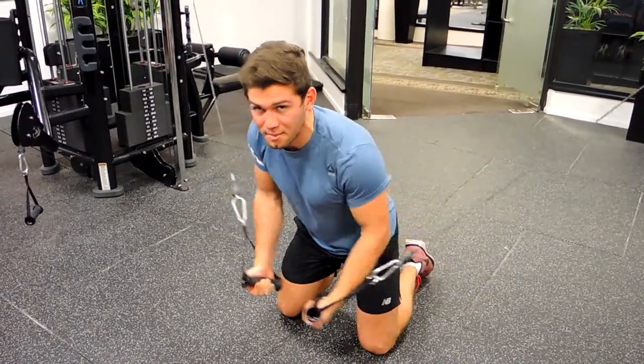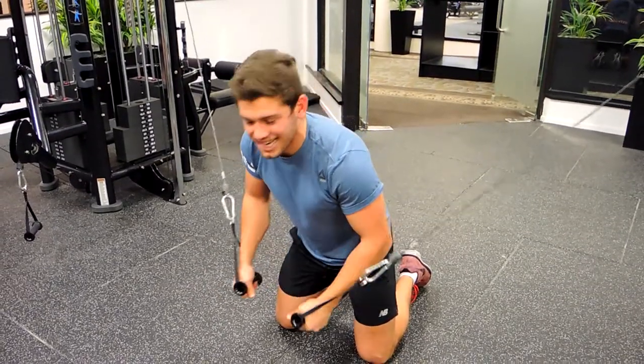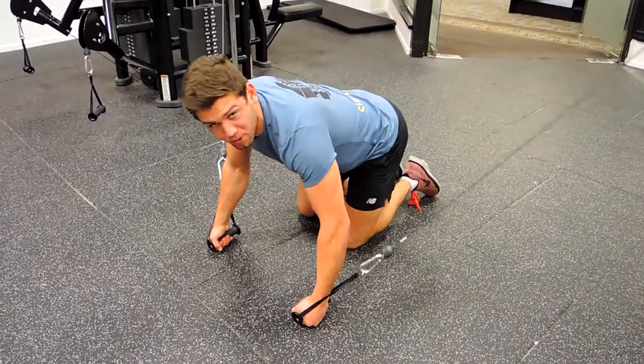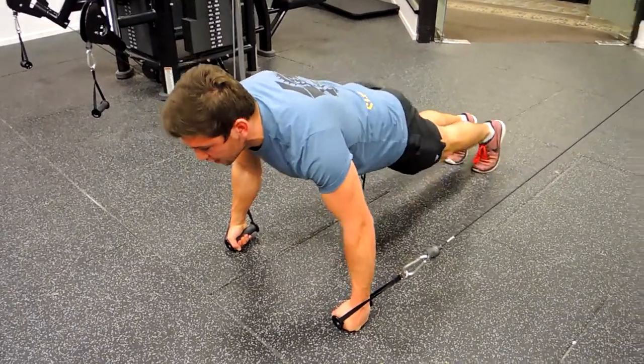Do it for the amount of reps that I tell you, then straight away for the same amount of reps — either on your knuckles if you feel comfortable with that, or on your hands. I'm going to do it on my knuckles because my wrist can sometimes feel a bit bad with this movement, and that's going to support my wrist.